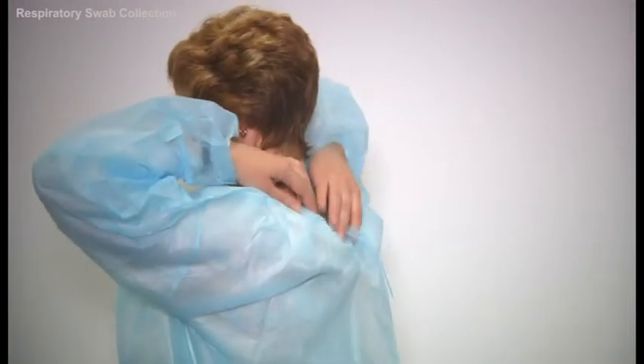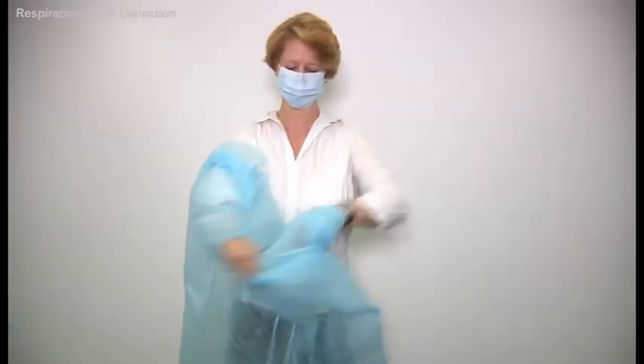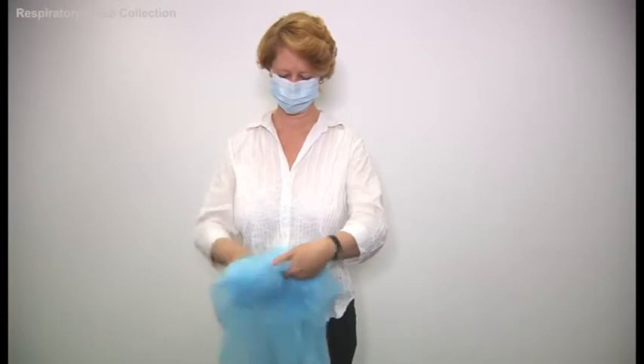Next, remove your gown. Remove the gown from the back or sides, avoiding touching the front of the gown. Fold the gown from the inside into a bundle. As before, avoid touching the outside of the gown.